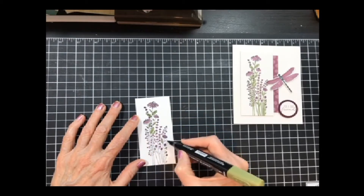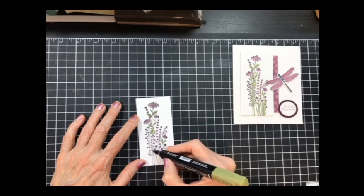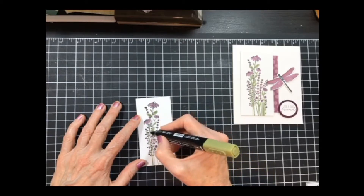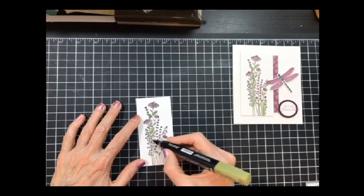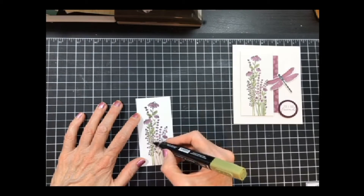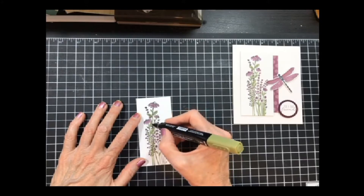Once I get the leaves done, I can go back and do the stems. This one has little tiny leaves on it, so I just do what I can see. I go in between the flowers — they all kind of run together, so I just go down and do the best I can. But it gives it some color and you get an idea.